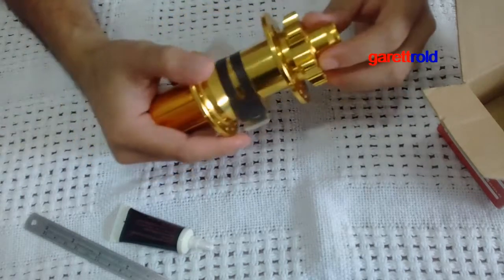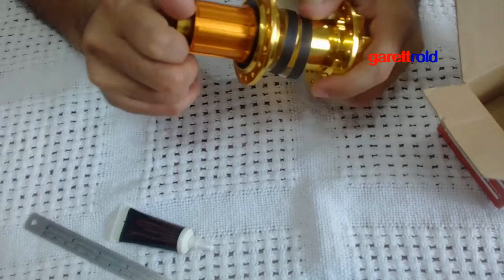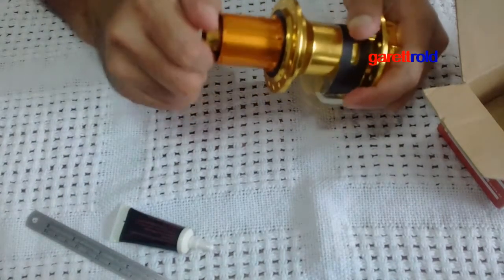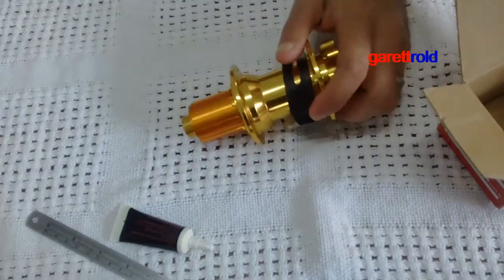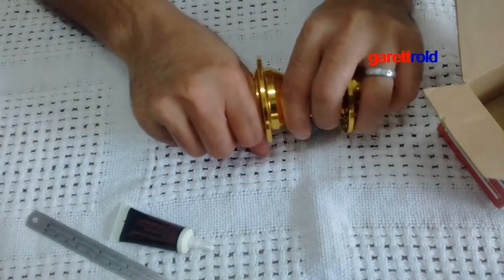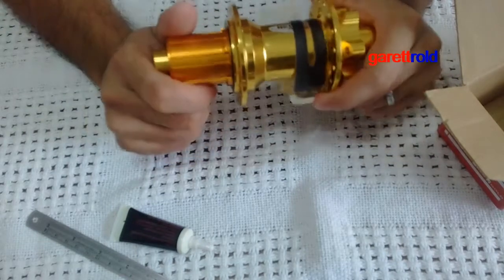So yan guys, gold sya tapos true axle. Ito ay natatanggal no — natatanggal itong freehub body. Gusto natin malaman kung bakit ganyan kapino yung kanyang tunog.